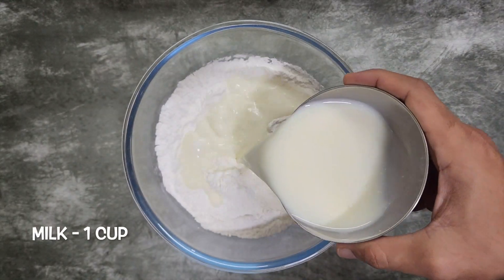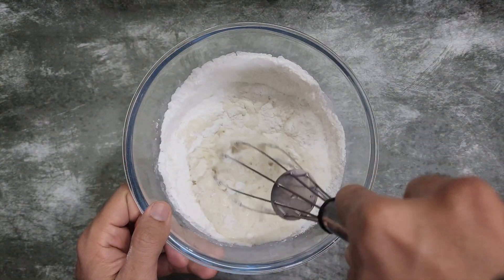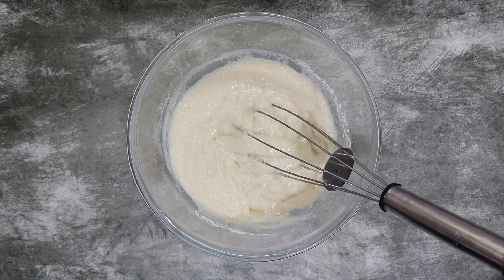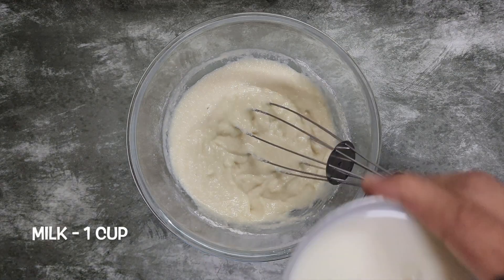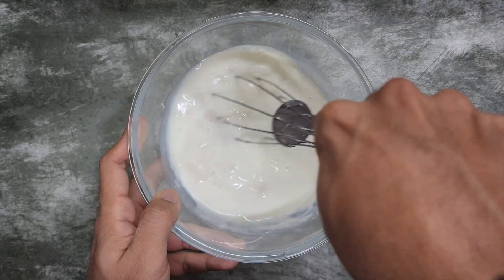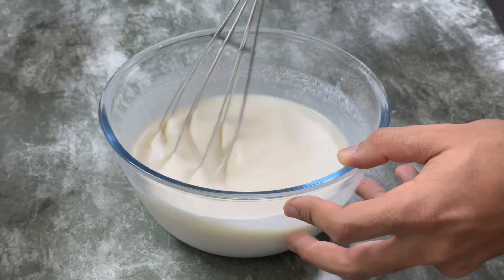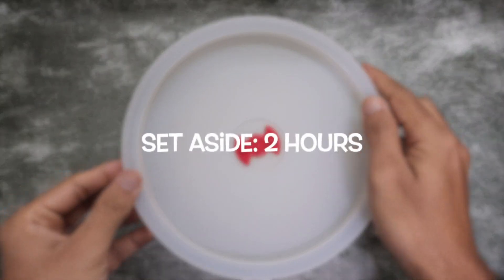Then add 1 cup milk and whisk well. We need to make a running batter consistency, so we need to add 1 more cup of milk. First add 1/2 cup milk, whisk it well, and then add the remaining half. Cover and set aside for 2 hours.